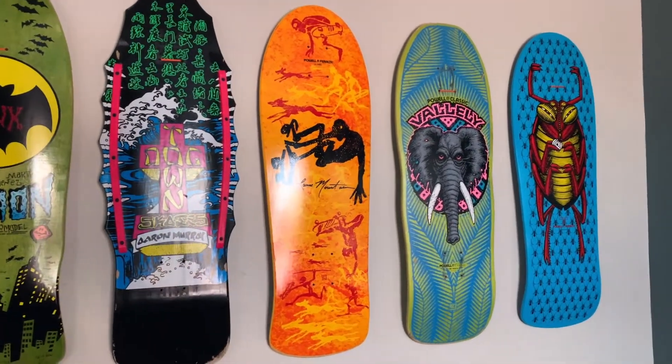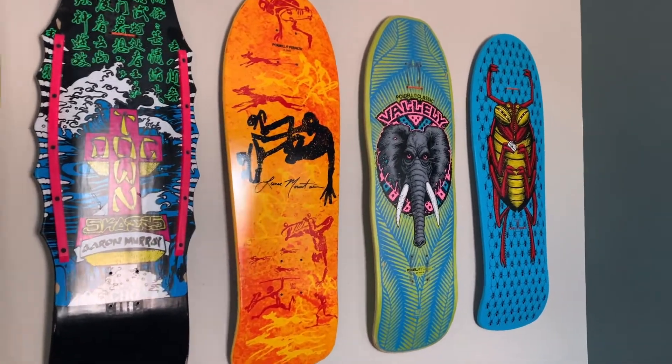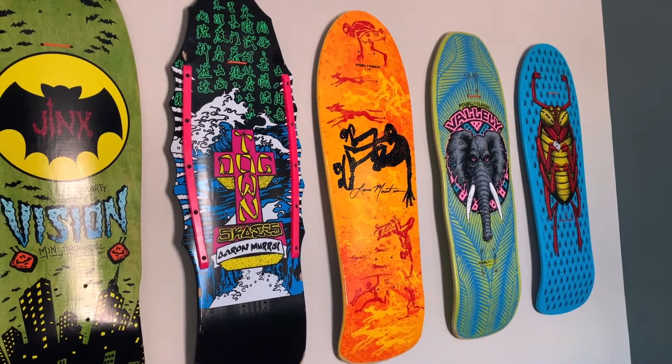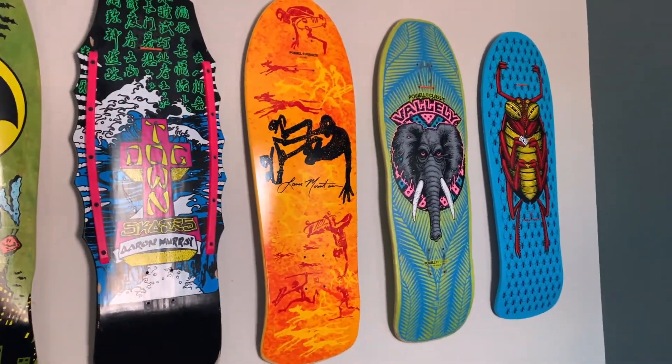Then we get into the Series 5 Future Primitive Bones Brigade Lance Mountain, and that orange really pops. It's such a killer deck.